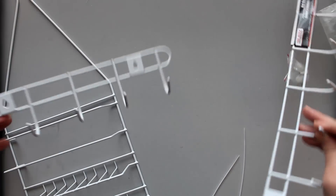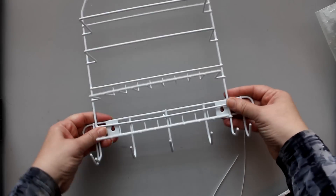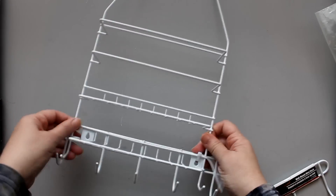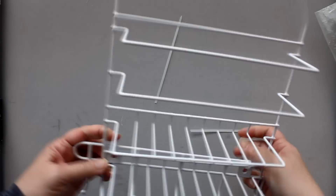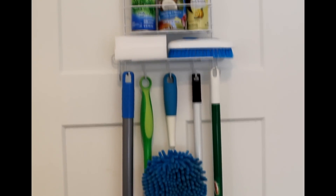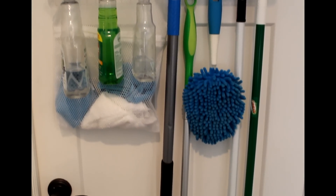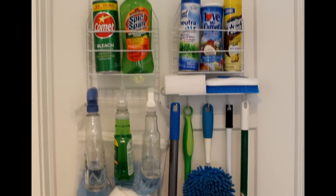Next I'm going to make another cleaning supply organizer by taking a regular caddy and adding one of these utility hooks to the bottom. Dollar Tree sells two different sizes of these hooks; I'll use the smaller one. I'll attach it to the bottom of the caddy with a couple of zip ties — place the end through the lock, pull tight, do both sides, then cut off the tails. The hooks can hold brooms, mops, and dusters, with space on the bottom shelf for sponges and brushes, and cleaning supplies in the front pocket. You can also hang both organizers side by side on a standard door using a multi-hook over-the-door hook.